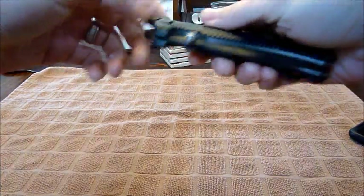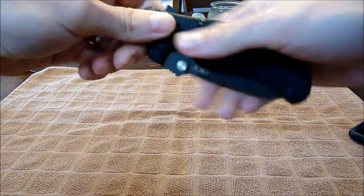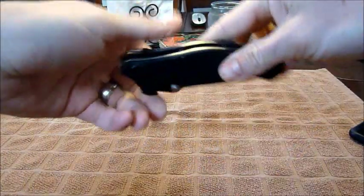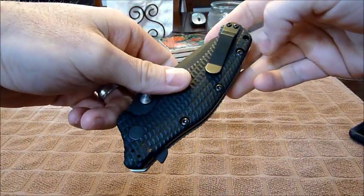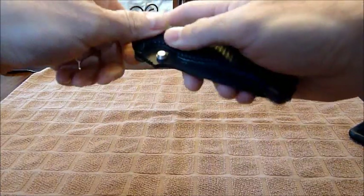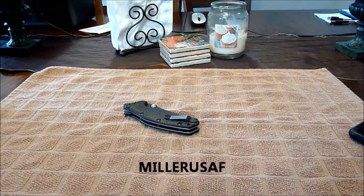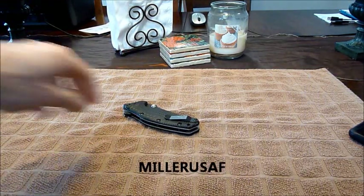You're at 7.7 ounces, so it is on the heavier side — but it's a four and a quarter inch blade with double-reinforced, skeletonized liners, and they're very sturdy. It also has switchable belt clip positions on all four corners, so it's very versatile.